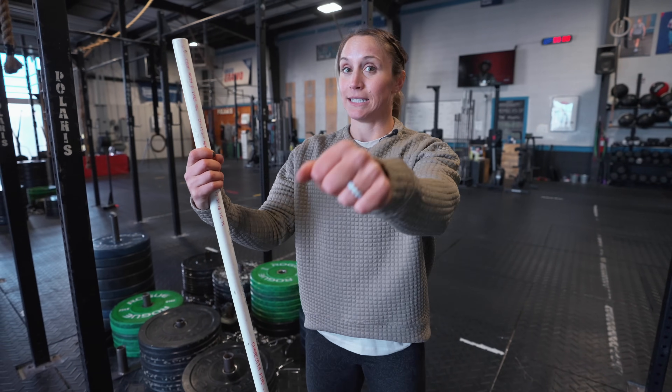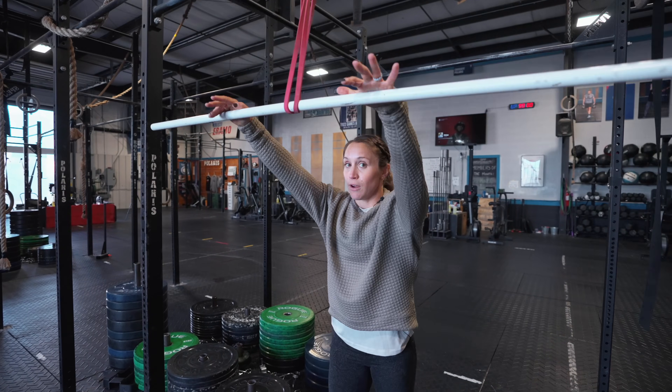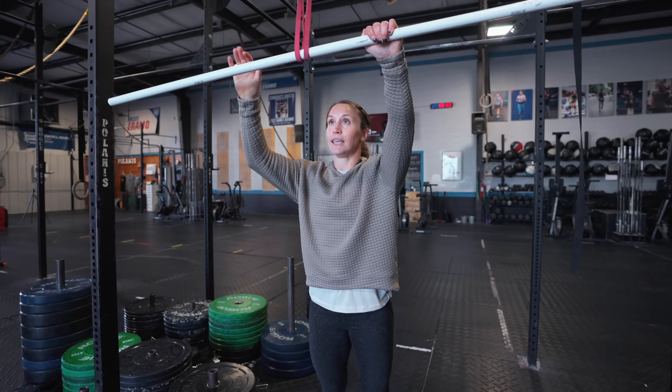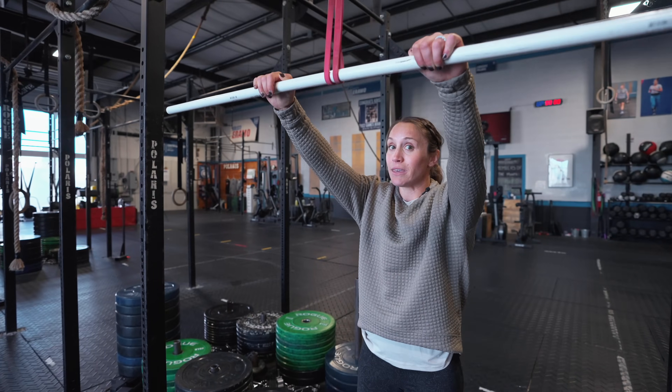Pulling down the bar requires lat strength, lat stamina, and lat endurance — which is why many people can get one to three toes to bar but then can't string more. A drill to strengthen your lats: use a PVC pipe with a band looped around the rig post. Think about a nice long neck, shoulders back and down to fire your lats and engage your scaps. With straight arms, pull your palms towards your thighs and release — this mimics pulling down on the rig while keeping elbows straight.